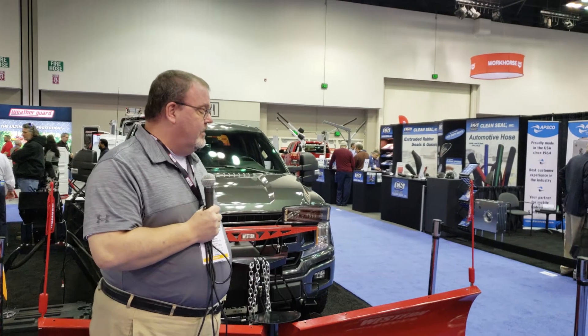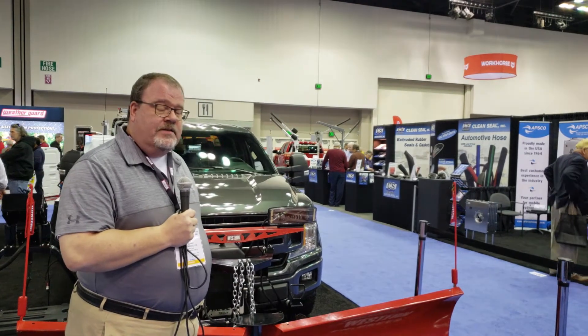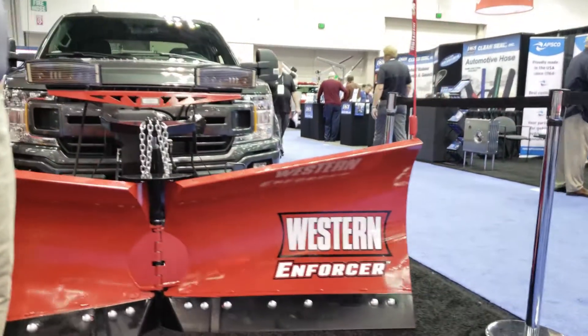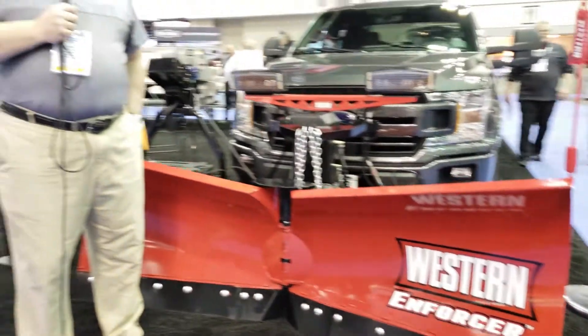Hi, welcome to Western Products at booth 1133 at the 2020 NTEA show. I'm here to talk to you a little bit about some of our new products. This product in particular is the half-ton v-plow that we have just launched. It's called the Enforcer.